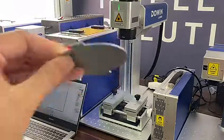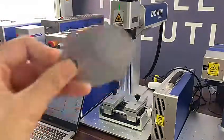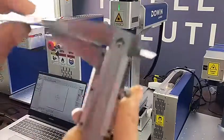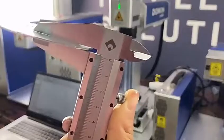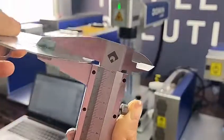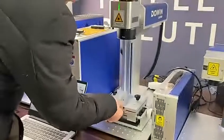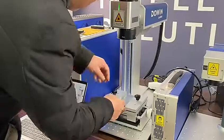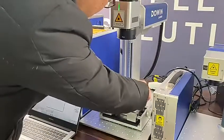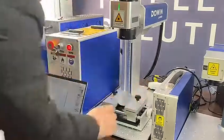You can see in my hand it is stainless steel. The thickness we will measure — the thickness is 1 millimeter. We have set the parameters: the speed is 500 millimeters per second and the output power is 90 percent. Now we will cut.